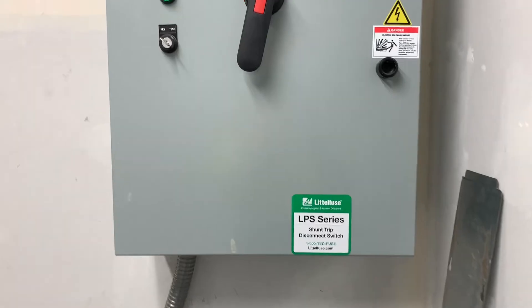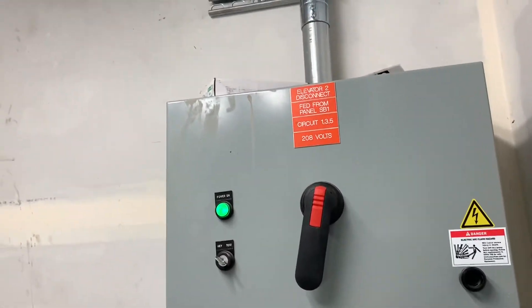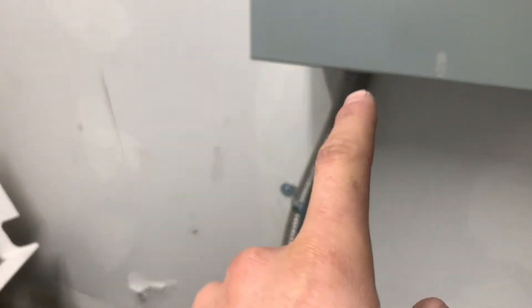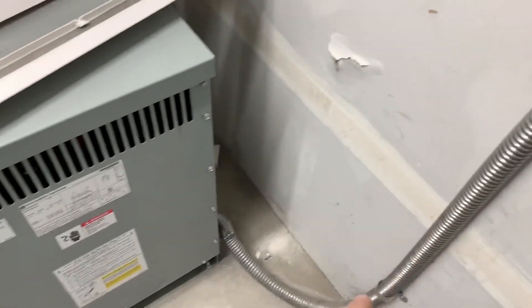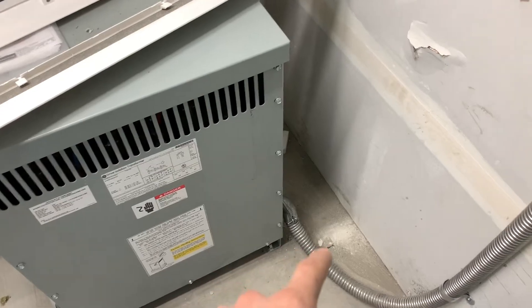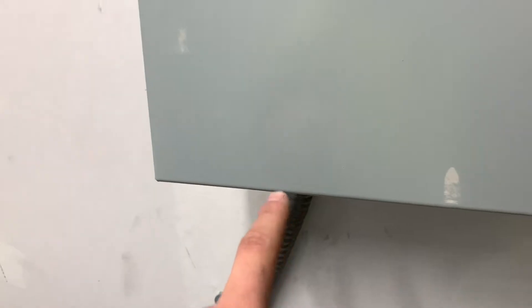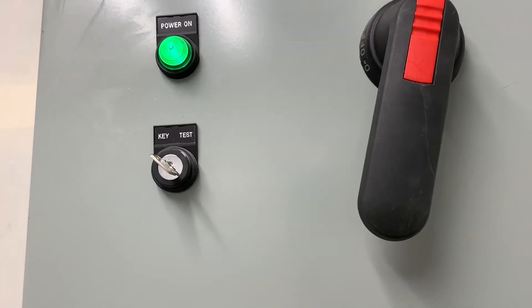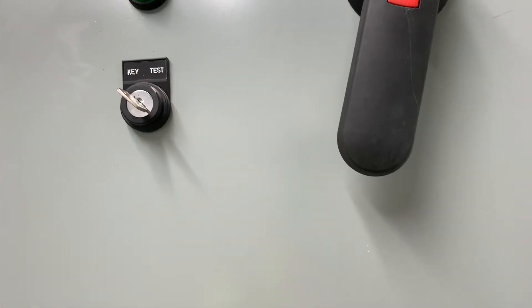Welcome back, down here in the second floor elevator mechanical room again. Just had to pull in the ground wire — I didn't realize this ground wire was missing. It's a number four, pretty big. Just pulled that in from here, had to set a lug inside of here. It is live so I'd rather not open it up, just to not mess anyone up.